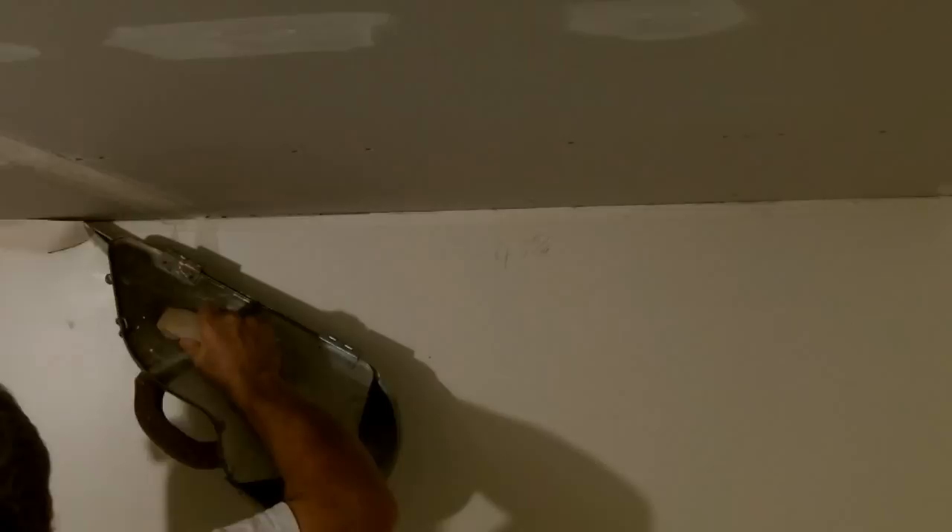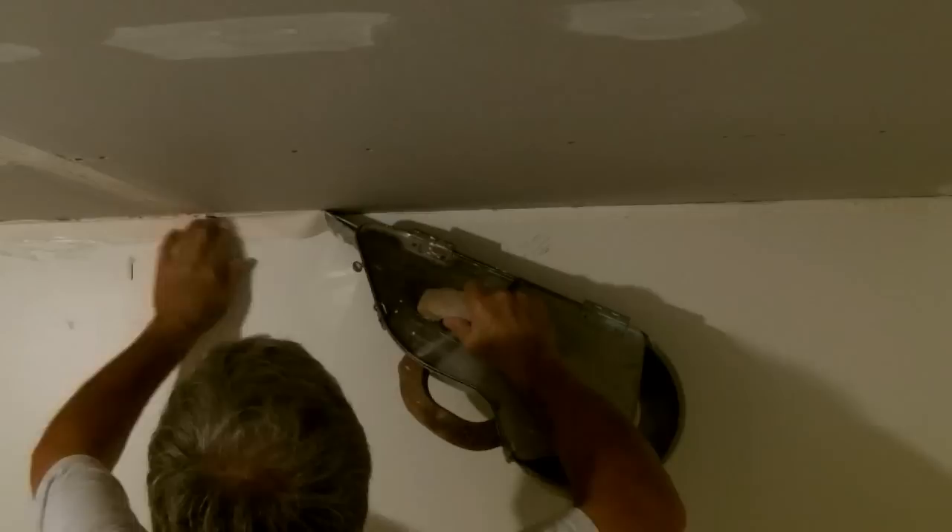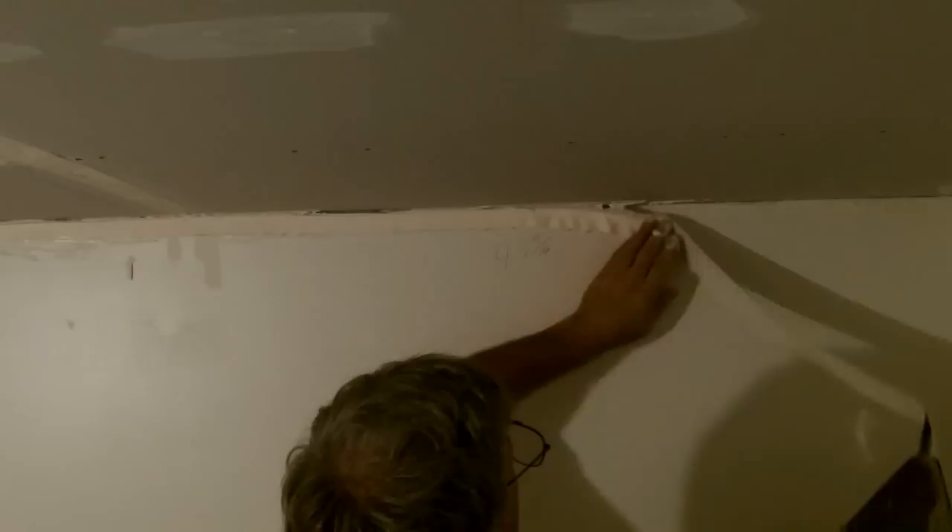The corners are a little different. Hold the banjo up close to the corner with one hand, pull the tape out of the banjo with the other, and push it up into the corner with your hand. Now I know you're going to get your hand a little gooey, and if this bothers you, go to the paint section and ask for protective gloves. They have all kinds of little gloves you can wear to protect your hands from gooey substances.